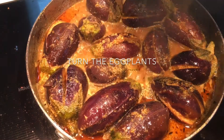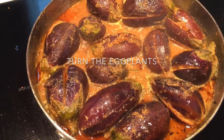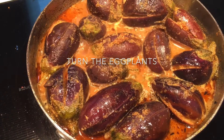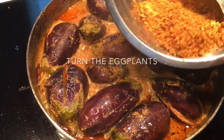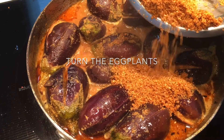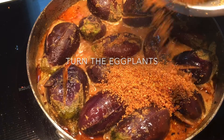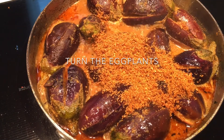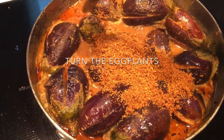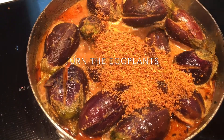Let's check after 10 minutes — this was on low heat. It's half cooked now, so I'm going to add the rest of the leftover stuffing masala. If you add this earlier there's a chance of everything getting burnt.